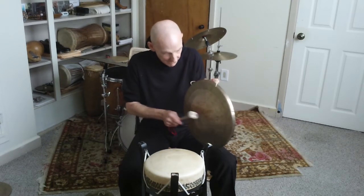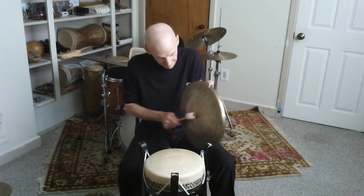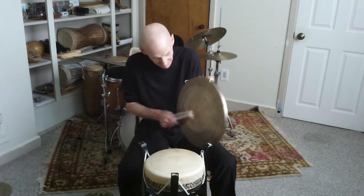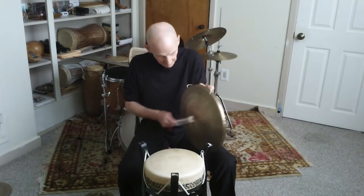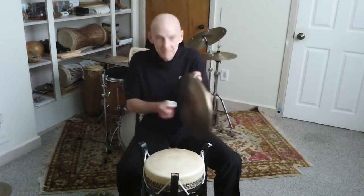The third instrument is a pair of cymbals known as naubo. Thank you.